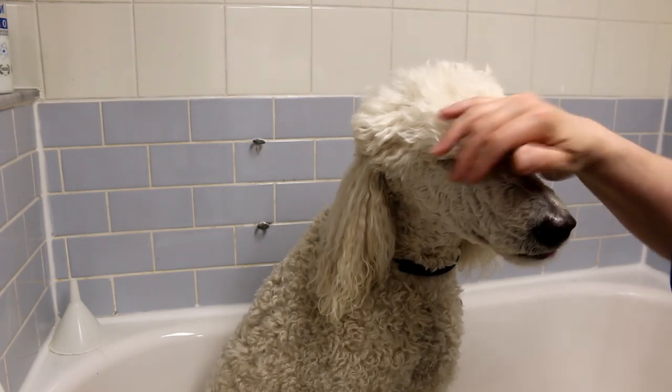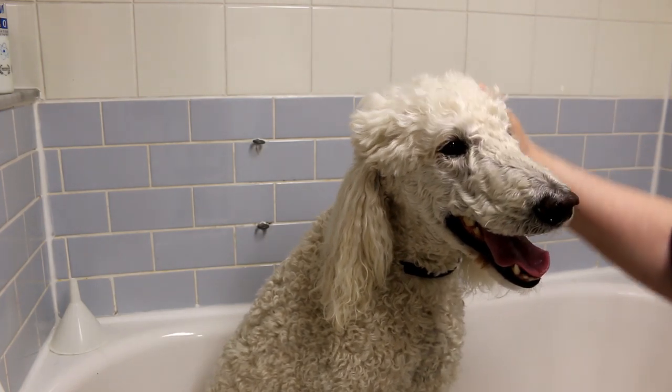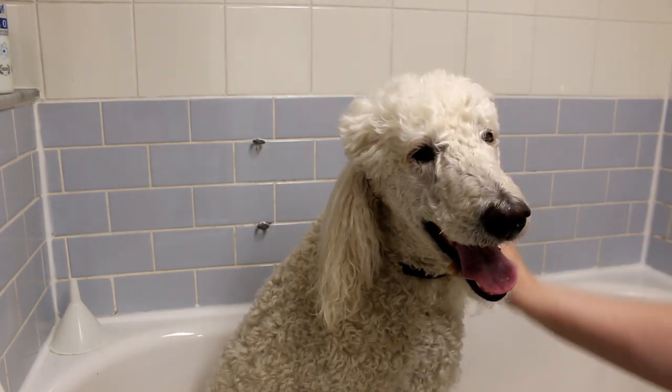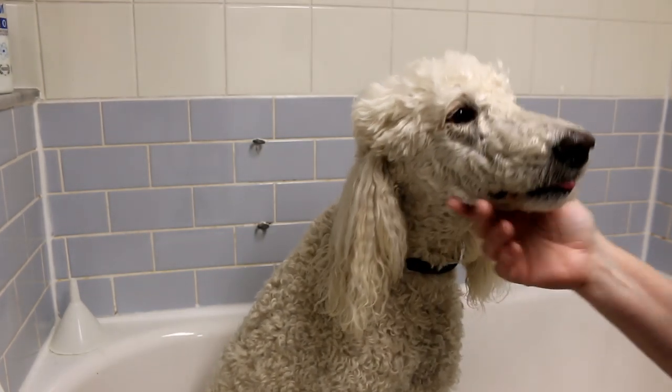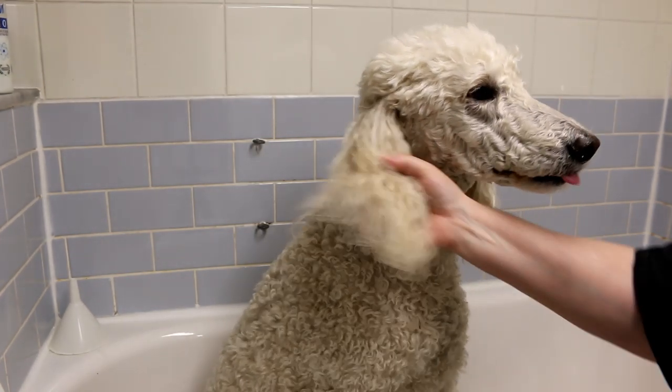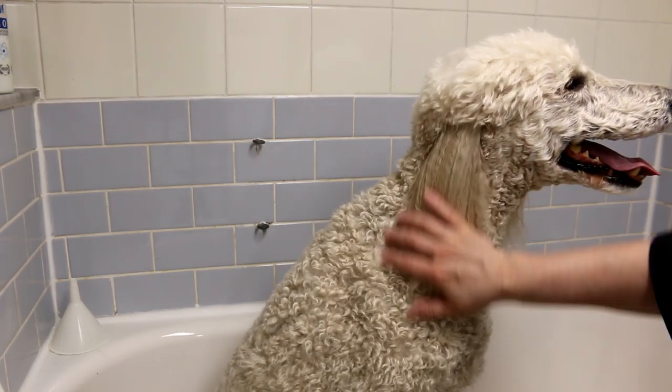You're a dirty boy aren't you? You need a bath, yes you do. Hi, in today's video I wanted to show you how to wash your standard poodle at home. This is Oasis, he's really dirty. He's been out running and rolling around on the grass and he needs a bath.